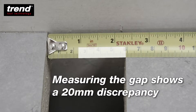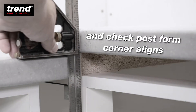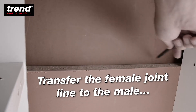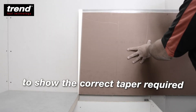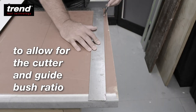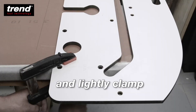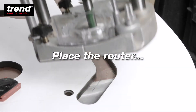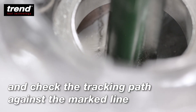Measuring the gap shows a 20mm discrepancy. Lay your worktop over the joint and check the post form corner aligns. Transfer the female joint line to the male to show the correct taper required. Then remark to allow for the cutter and guide bush ratio. Align to the mark and lightly clamp. Place the router and check the tracking path against the mark line.